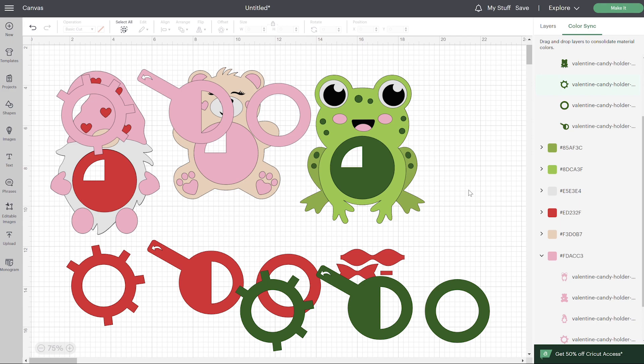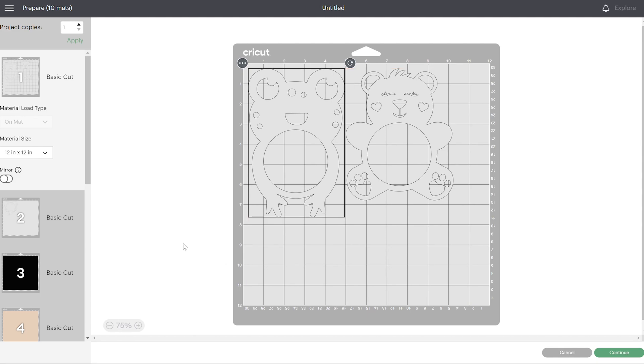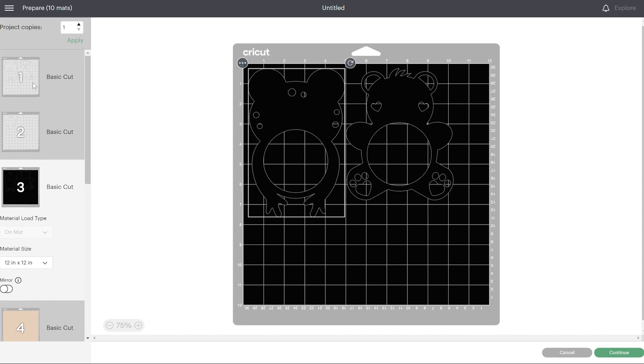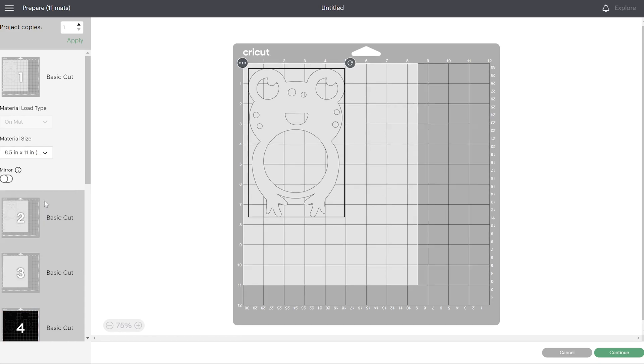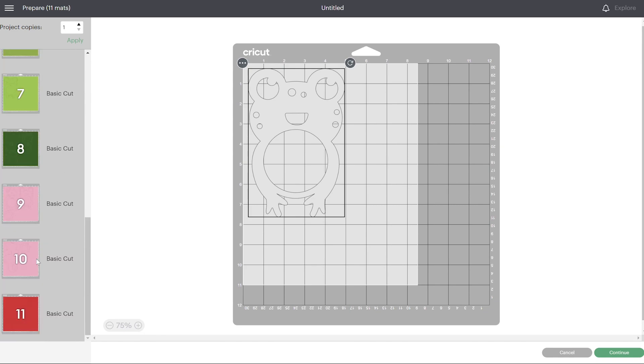Everything is ready. If you wanted to make a couple of each kind, you can upload those and add them here too. But we're just going to go to make it. In case any of you just got a Cricut for Christmas, I'll walk you through a few of the steps. This preview shows how your paper is going to cut. I'm actually using a letter size for the white, so go into your material size right here and change that if you need to. If you're using 12 by 12, you don't need to. All the rest of my paper is 12 by 12.